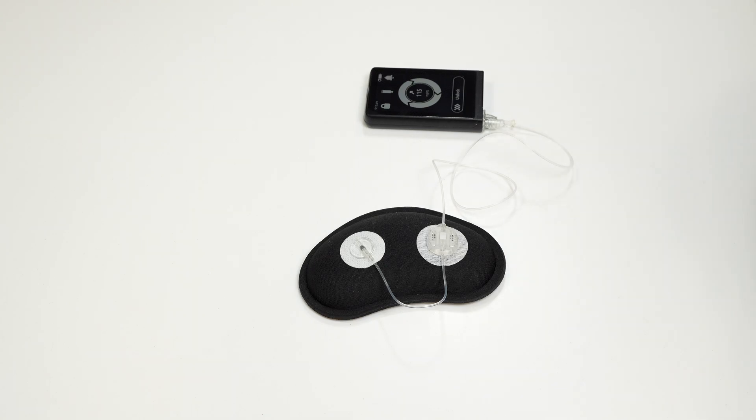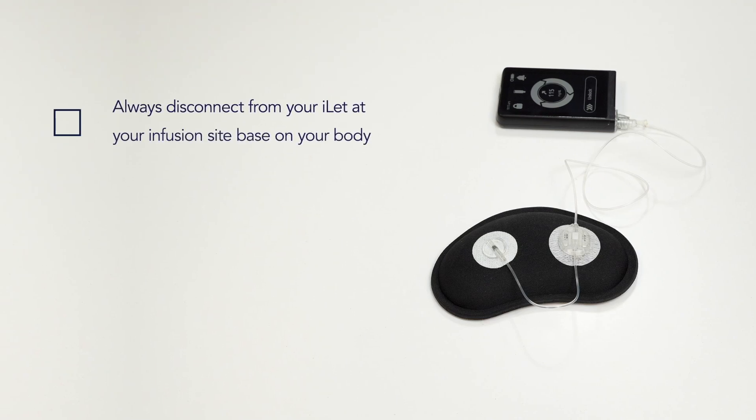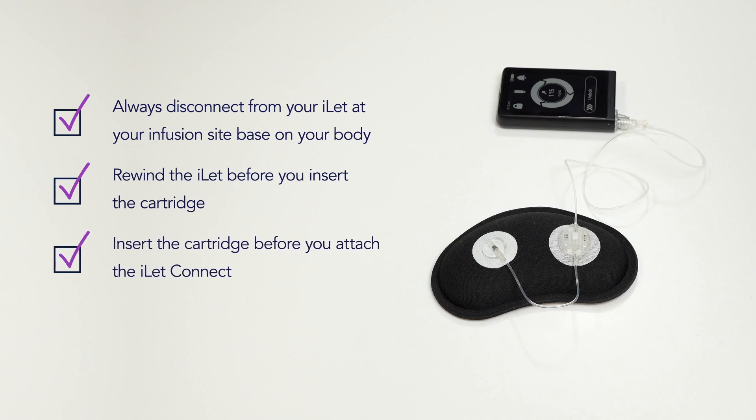When you have completed the process, your eyelet will automatically resume insulin delivery. Remember to stay safe during your cartridge and infusion set change. Disconnect from your eyelet at your infusion site on your body whenever you are changing the cartridge or filling the tubing. Rewind the eyelet before you insert the cartridge. Insert the cartridge before you attach the eyelet connect.